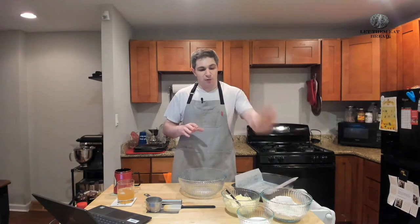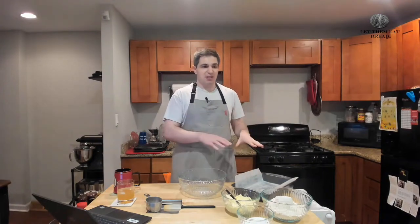A ratio recipe means you can multiply it to make it bigger or smaller. The ratio is two of flour, one of butter, and one half of sugar. Today we have four cups of flour, two cups of butter, and one cup of sugar. We're just going to mix those together, pat them in here, and then chuck it in the oven.